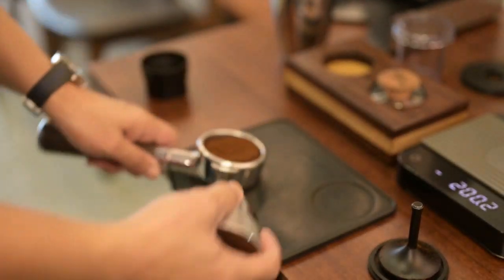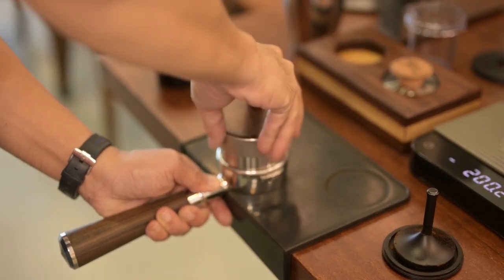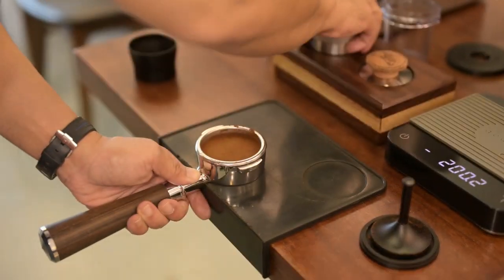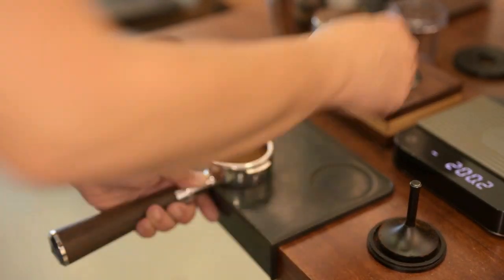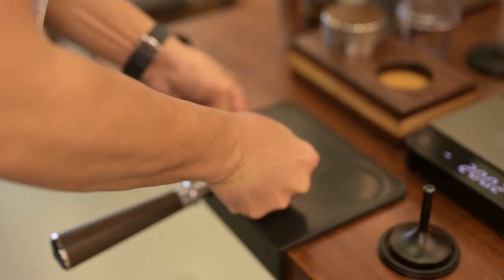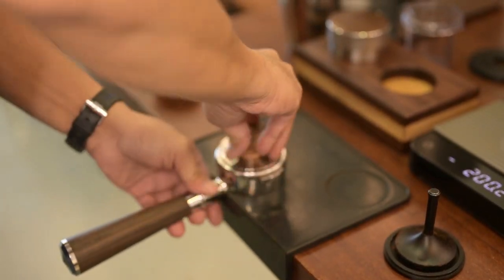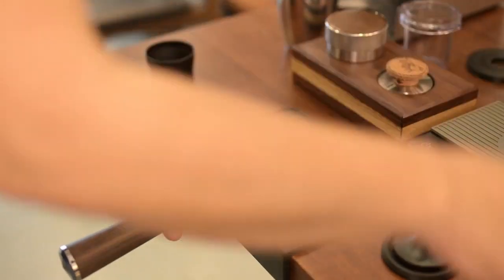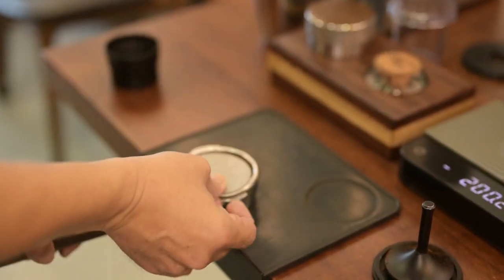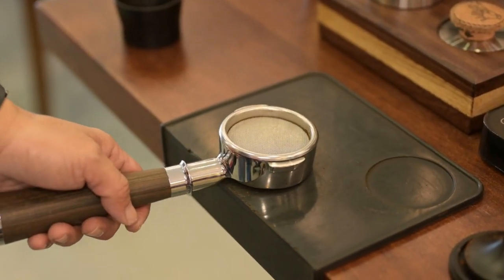Distribution tool. A convex tamper. Now we're going to use the puck screen. Let's brew it.